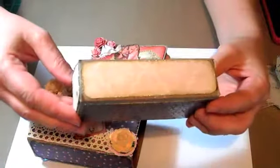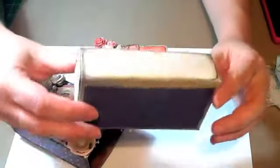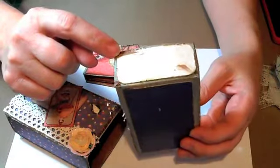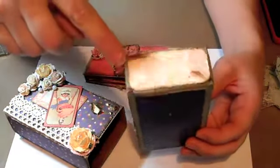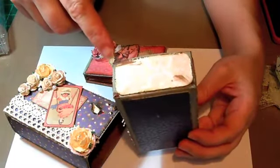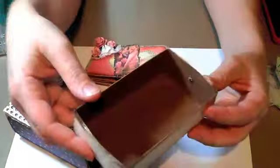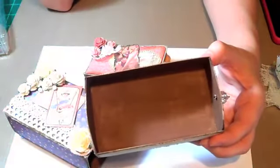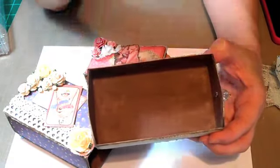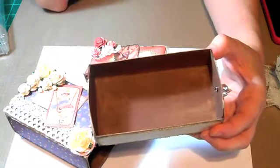Then I just used a piece of paper from the paper pad — the same one that's on the bottom of the outside — and distressed and inked it. The reason I did the brown paint was because when I glued the paper on, the glue in just a couple little spots took away the gesso. That's why I did the brown paint in a couple little spots. Then I just watered down some brown paint and kind of stained it, because I don't have any of those Tim Holtz stains. So I just watered down some paint and put that in there.